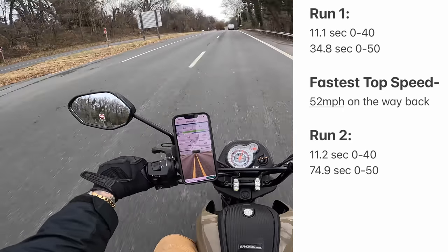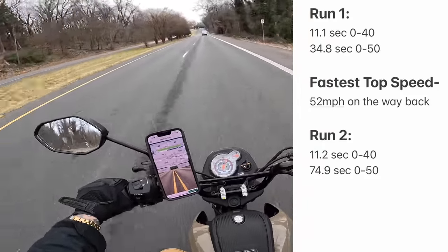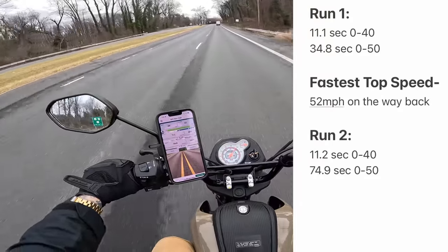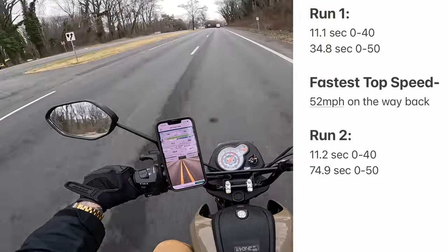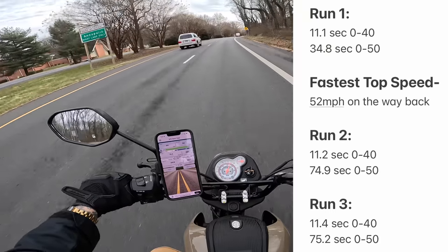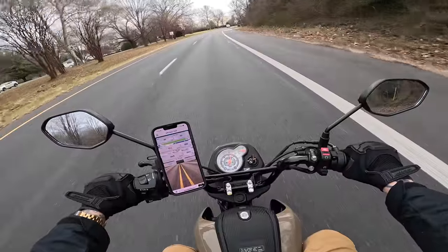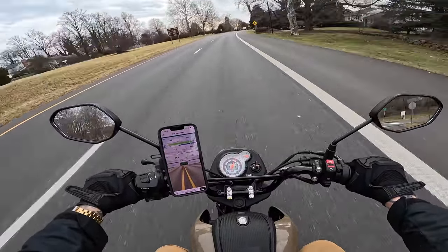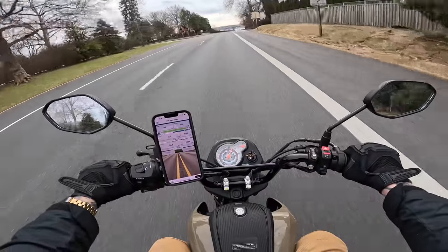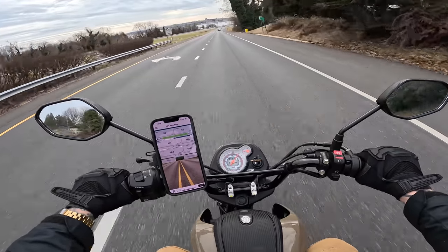Run number two was 11.2 seconds 0 to 40 — only 0.1 second slower, not that big of a difference. But the 0 to 50 was 74.9 seconds. I'm sure you're wondering why that's more than double the 0 to 50 time of the first run — that's because the Navi didn't have enough juice to get up to 50 before we hit the slight uphill part that slowed us down. It didn't actually hit 50 until the big downhill portion, which was almost at the end. Run number three was even worse: an 11.4 second 0 to 40 and a 75.2 second 0 to 50. It progressively got slower. I don't know if something in the transmission is getting warm enough that it's just not holding as tight or what, but that's not great.